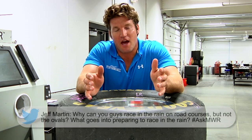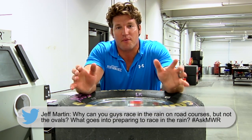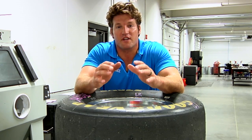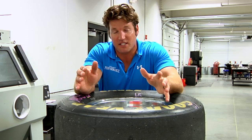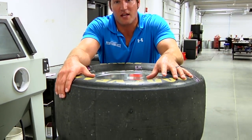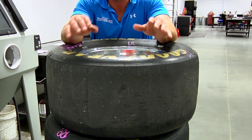Jeff Martin asks how come we can race in the rain at road courses and not at ovals, and what preparation goes into the car when these events take place. In the NASCAR Sprint Cup Series, we don't race in the rain at any track, but in the Nationwide Series they do, only at road courses. With the slick tires used on an oval track, it just would not be conducive to racing — they'd slide up into the wall on every single turn.